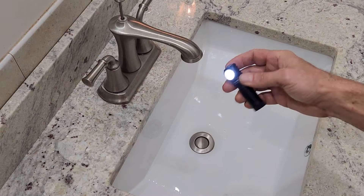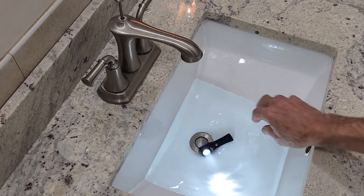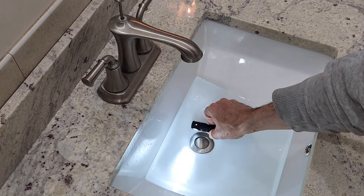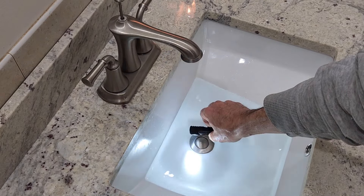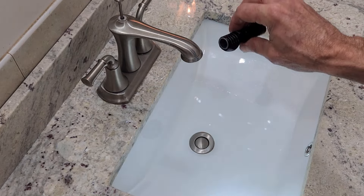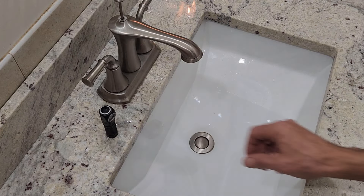The threads on the flashlight are nice and smooth. It has O-rings so it is waterproof — waterproof up to two meters. I really like that because using this in the rain, snow, or any type of inclement weather is ideal. They're all aluminum, they're sealed, and they're high quality.